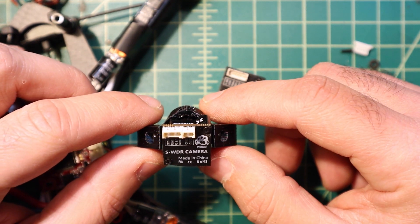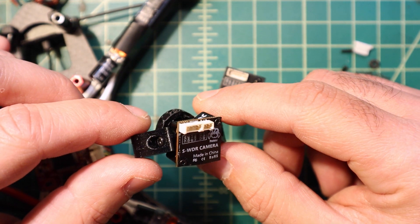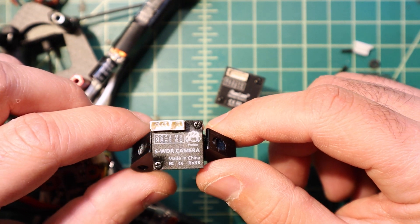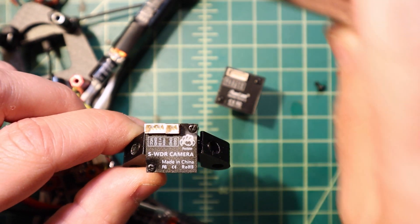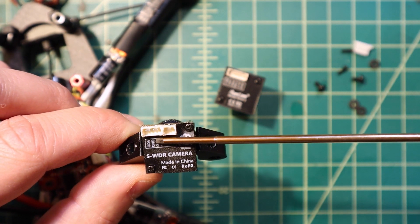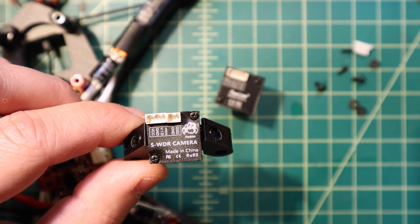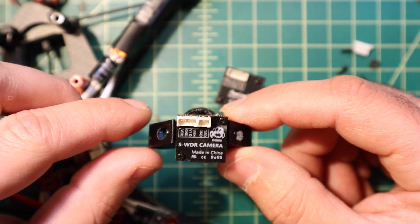This is a topic that doesn't get talked about often enough — I think it should be discussed more often. Camera manufacturers do listen to their customers because I've seen changes throughout the years. Given that I've seen Runcam and Foxier make a number of changes in this regard, it's obvious that they're listening to the customers.